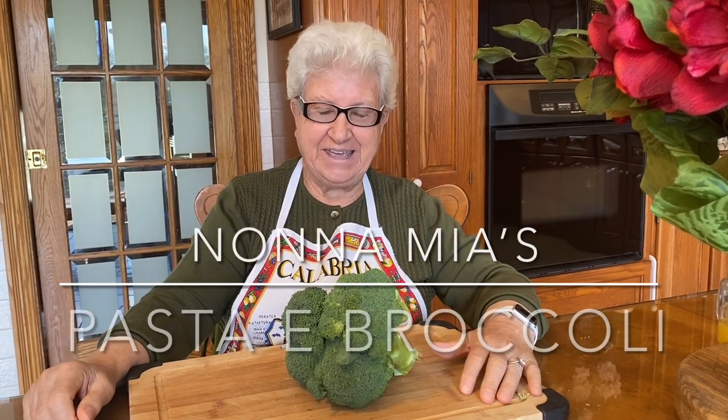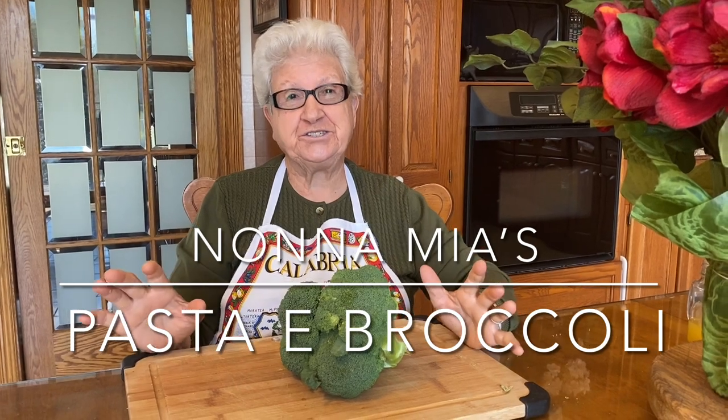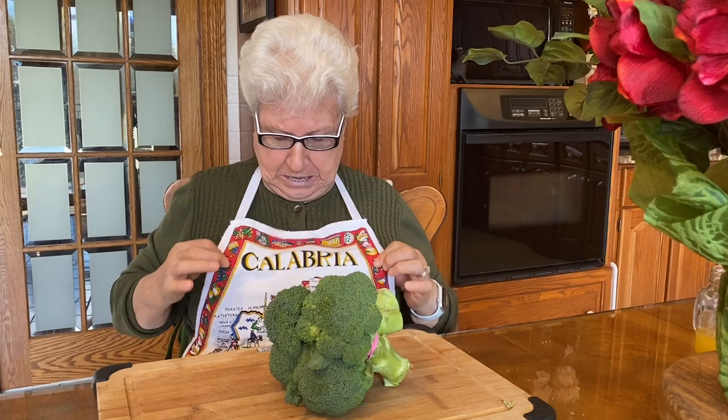Buongiorno a tutti! Today I'm going to make a wonderful dish — broccoli and pasta, Calabrese. We used to make it at home. Hey, Calabria! That's where I come from, and now we're going to prepare this beautiful dish.